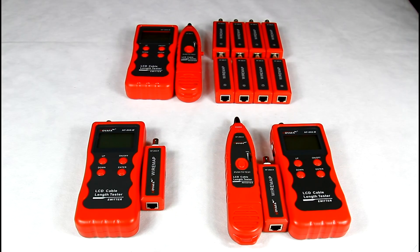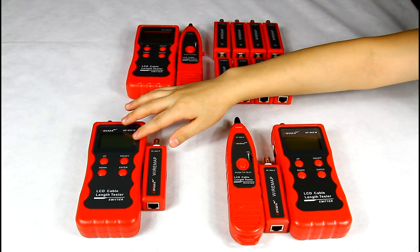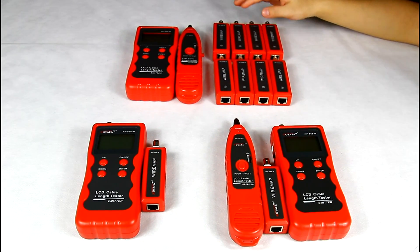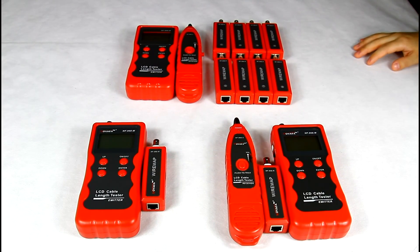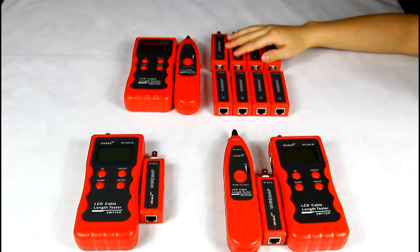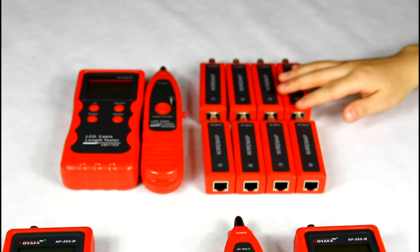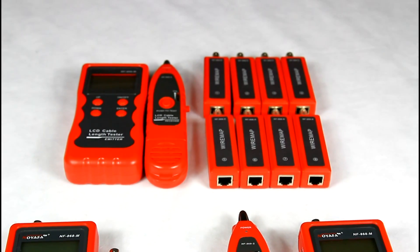There are 3 models in this series: NF868, NF868A, and NF868W. NF868A doesn't have the amplifier pro, so it cannot trace cables. NF868W has 8 remotes, which can greatly improve work efficiency. That's all about our LCD cable tester NF868. Thank you.